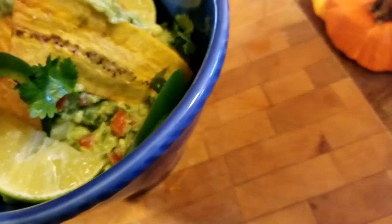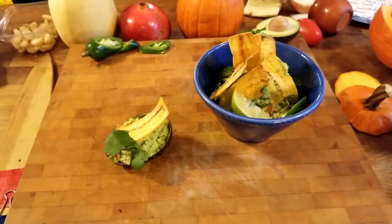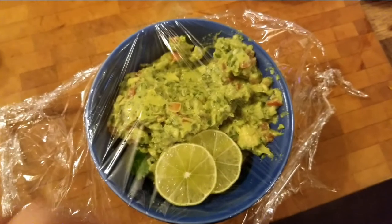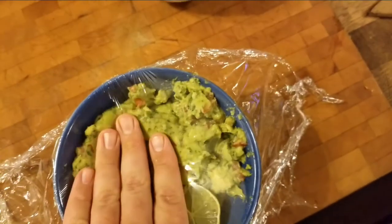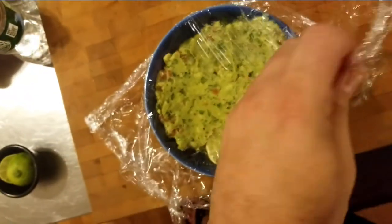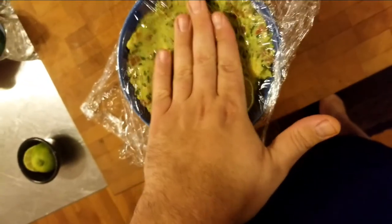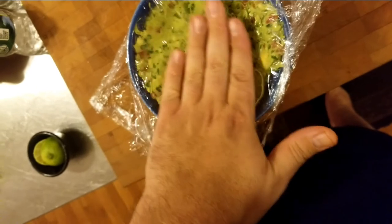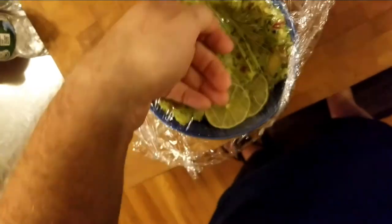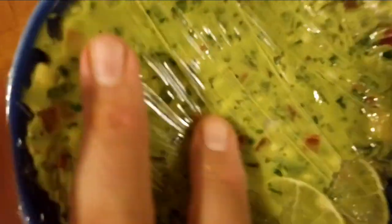Enjoy this video, and I'll see you online. To keep guacamole from browning: put some cling film and just push it down against the surface, getting the air out and creating a seal against the plastic wrap. Some people like to put oil, but this kind of works the best — trap all that air out. If you get a little brown on top, just scrape it off.